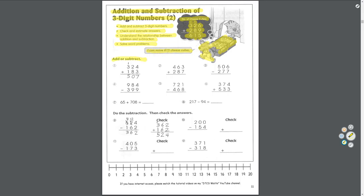Add or subtract — I did number one for you. Start in the ones place: 4 plus 3 equals 7. 2 plus 8 equals 10, carry the 1. 1 plus 3 equals 4, plus 1 equals 5. Answer: 507.